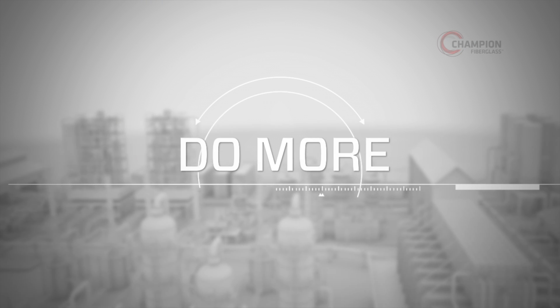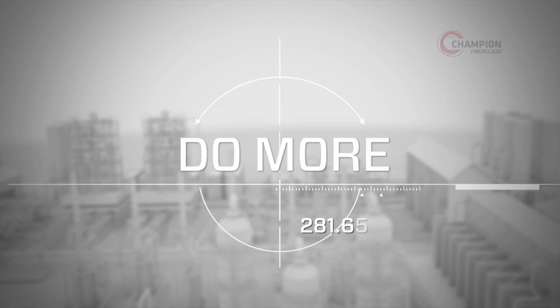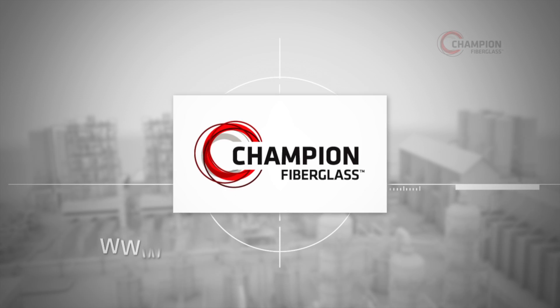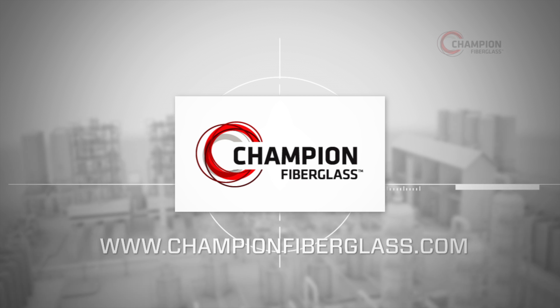Thanks for installing Champion Fiberglass Conduit. If you have any questions, we're happy to help at 281-655-8900. Be sure to check the rest of our videos for more fiberglass preparations.